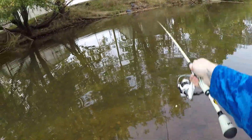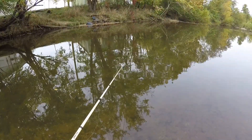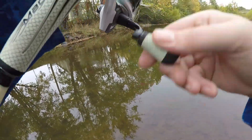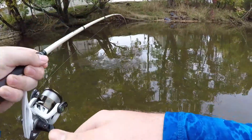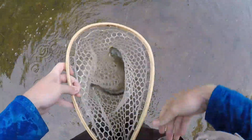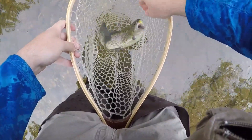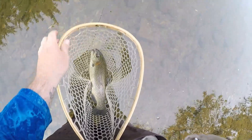Let's cast it right back in here and see if we can trigger another one. We'll let it sink down. There's our bite — there's our fish, and this is a nicer one too. Seen him come over and just slurp it up with that super slow, very finesse presentation. Got her in the net. That's that chartreuse and white with a gold bead head. Let her take off right there. Heck yeah guys.